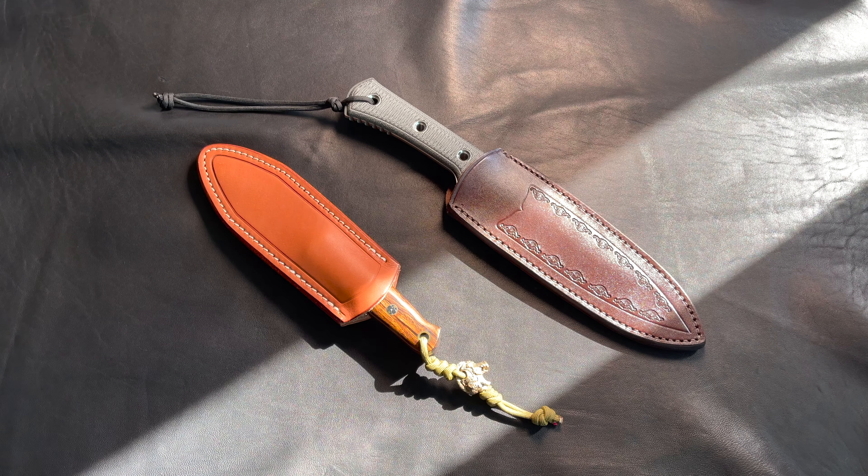What's up guys, this is Dave. I haven't been updating videos recently because I've just been super busy with work. Now that COVID is starting to wind down a little bit and I found some time, I wanted to do a quick update. Here are the two sheaths that I recently purchased from DLT.